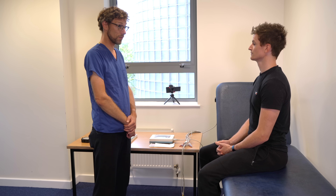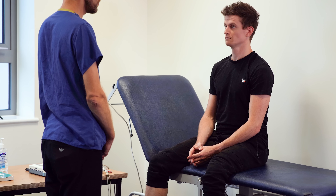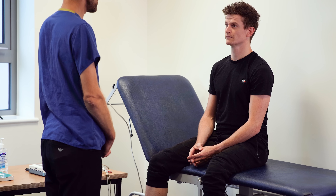Before we start, do you have any problems with your heart that you're aware of? Not that I know of. Have you had any palpitations, your heart beating strangely? No. And at the moment, do you have any chest pain? No.